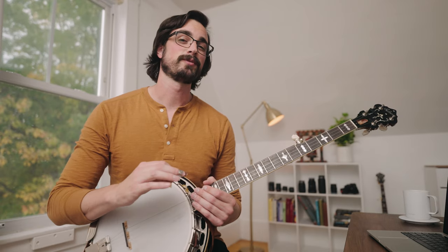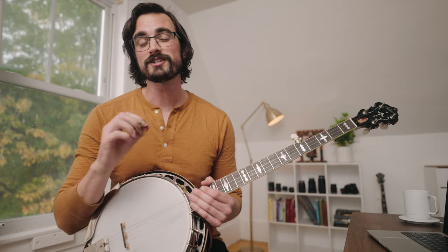This lick actually comes from a really awesome video that Russ Carson posted from IBMA a couple years ago, and Justin Moses played it on a song called Devil in Disguise. So check out this lick in context from that video.